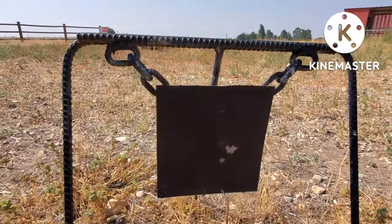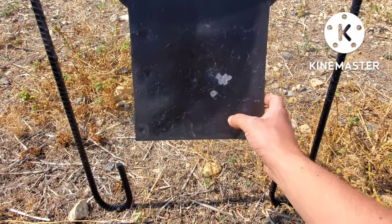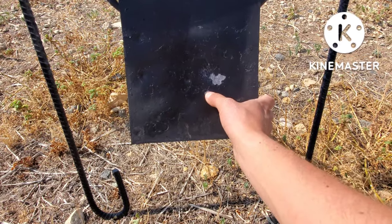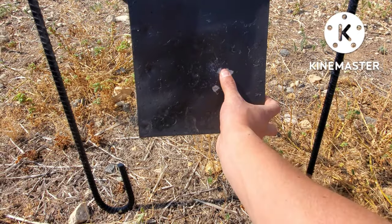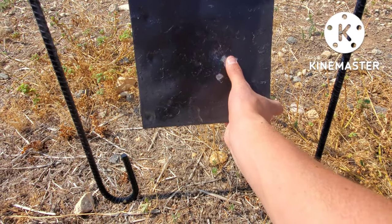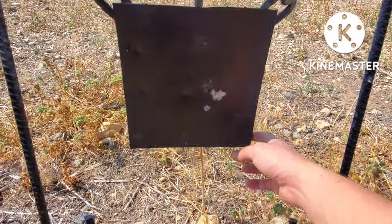Here is our group at 30 yards. I like to shoot once and then use that as my point of aim — point of aim here, and then point of impact. That's really good. Under an inch, maybe — three-fourths of an inch, I would say. That's pretty good for me for a .177 caliber.